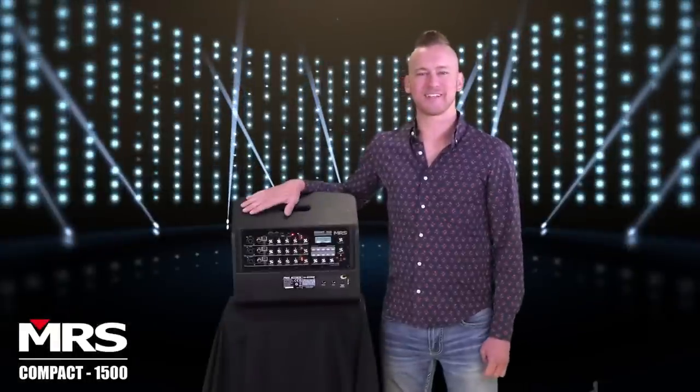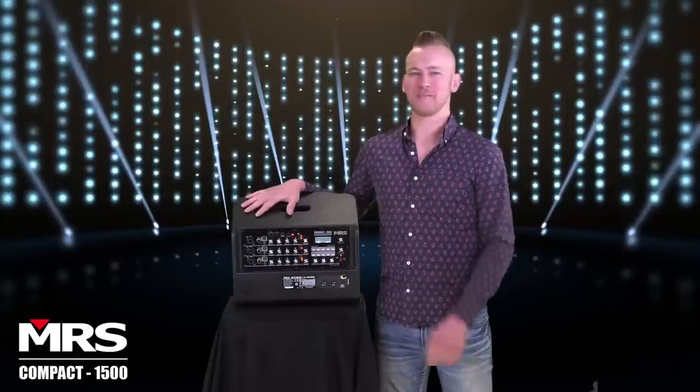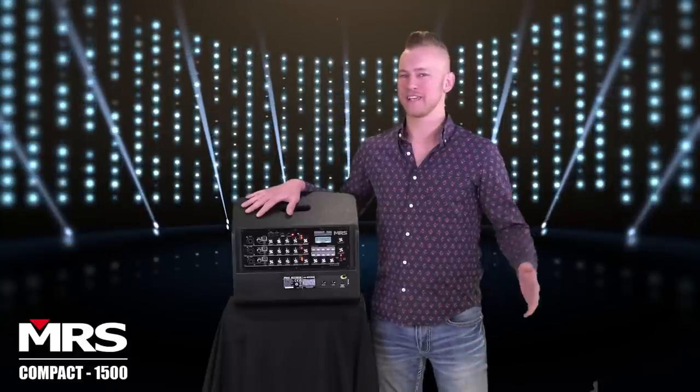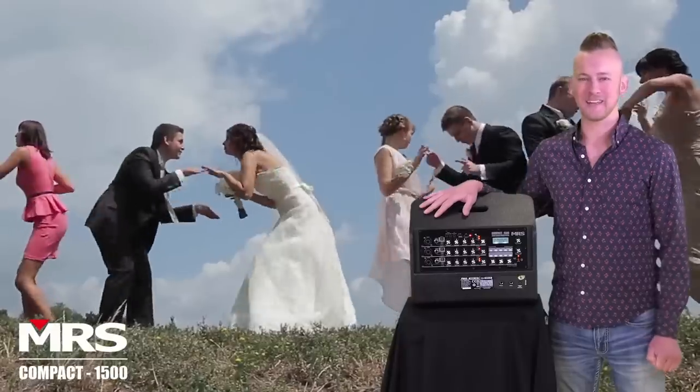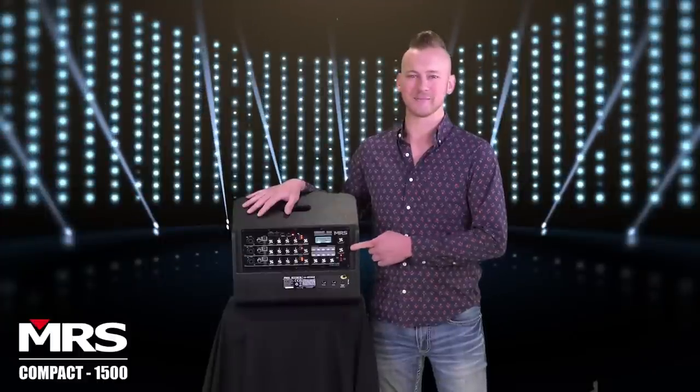This is a great product. It has a lot of features and a lot of bang for your buck. You won't find a better product in its price range. You can take it on a boat, you can take it to a wedding, you can take it to your friend's house. The MRS Compact 1500 Stage Station Sound System.